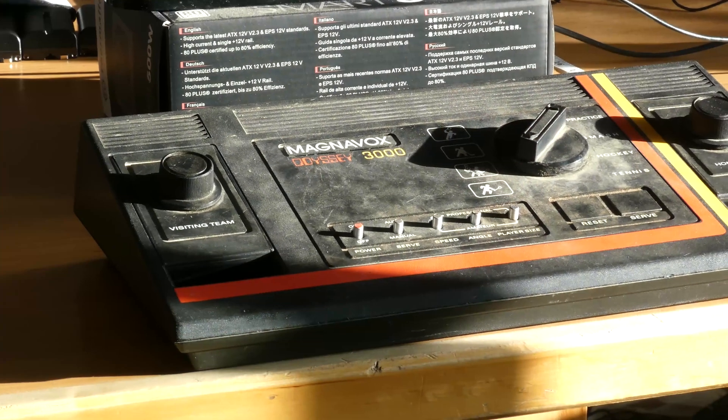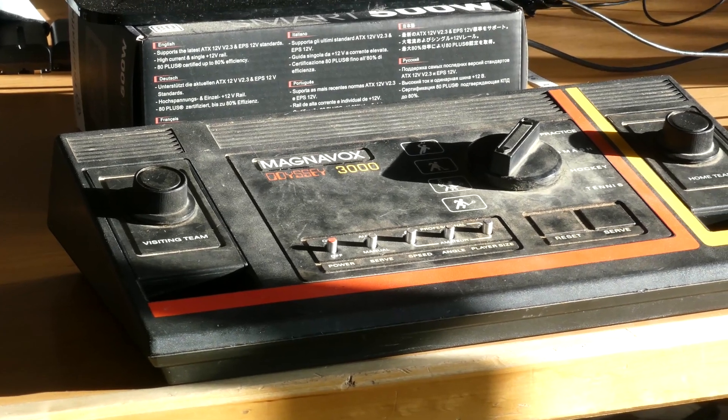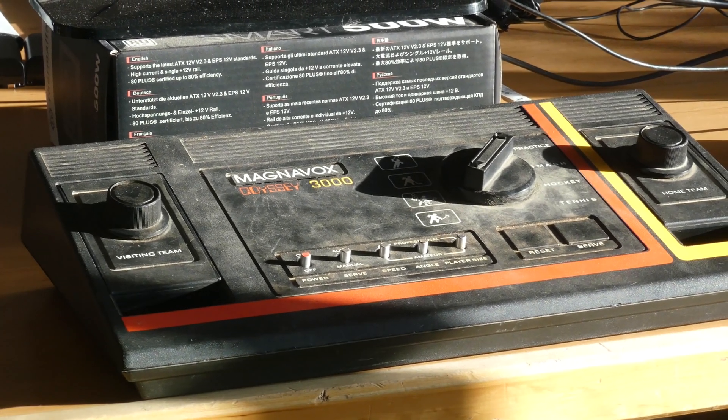Today we're going to be taking a look at how to tear down and troubleshoot a Magnavox Odyssey 3000. I'm Yannick Dew and this is Retro Revive.